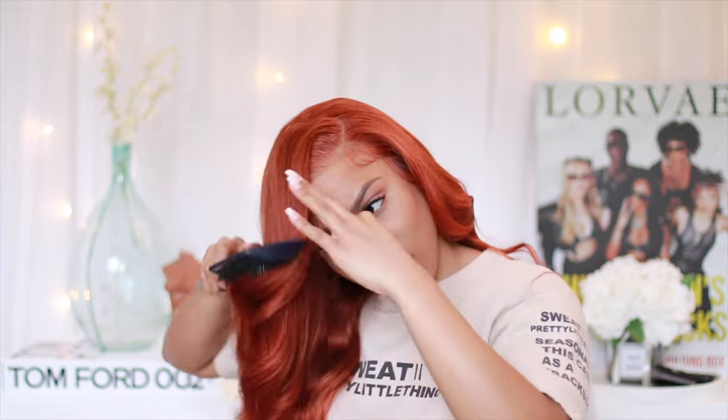The only thing I would change about this wig is I really wish we had a little more parting space. If we could have done the same color, same unit in a 13 by 6 with a deep part — baby, snaps, we'd be in the game. I love y'all so much. Stay pretty, leave me any comments or questions below, and I'll see you in my next video!